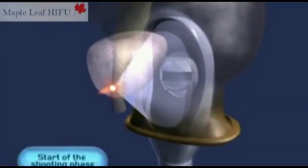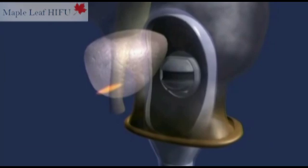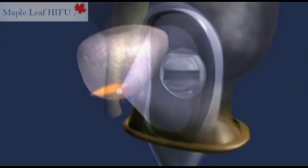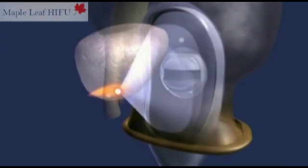Once the treatment has been planned, the shooting phase can begin. The robotic probe will then carry out the surgeon's instructions automatically and extremely precisely. Orders are accurate to a few millimeters.